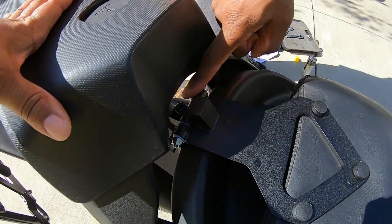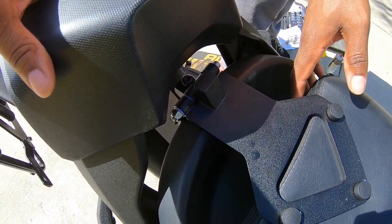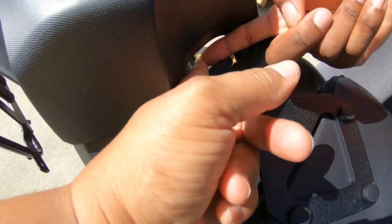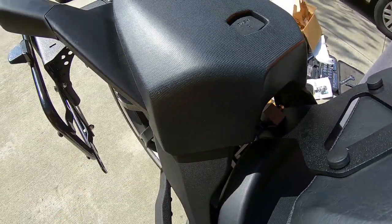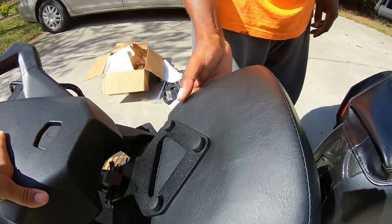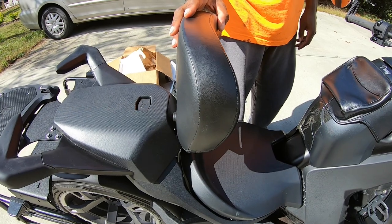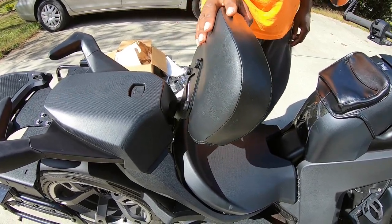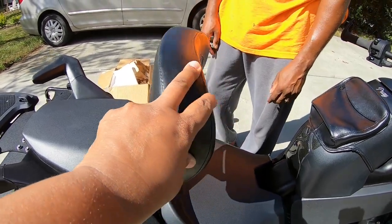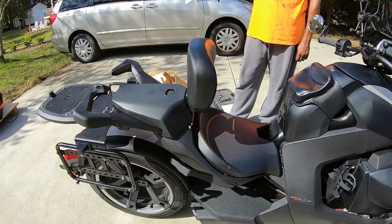There's a screw here to adjust the angle of how much it reclines. Push it up to lean more forward; turn it down and it'll lean back more. It comes in the default almost all the way up position. If you have a lot of back you can crank it up more, but if you're a smaller person you might adjust it to get the support you need.